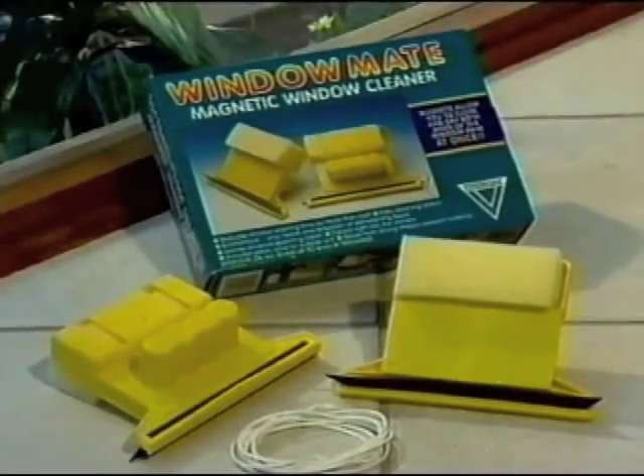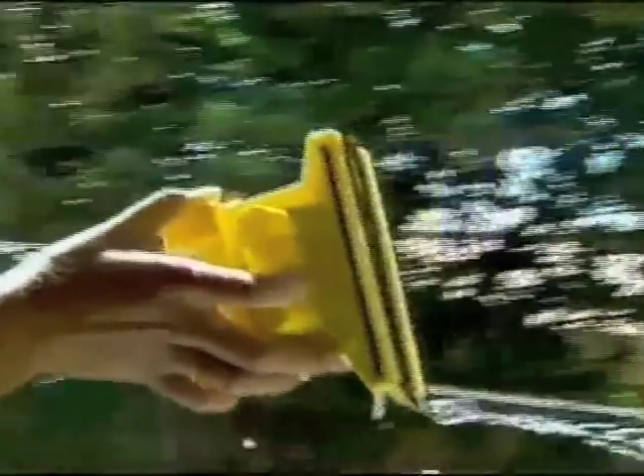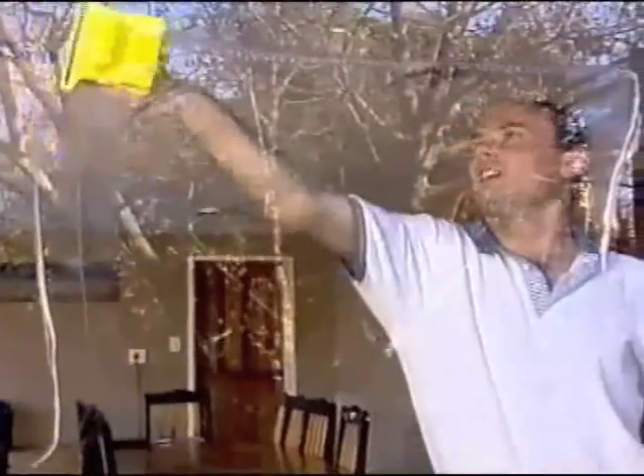Congratulations on your purchase of the incredible WindowMate window cleaner. This product was designed more than 20 years ago and has proved to be the quickest and most efficient way of cleaning windows. There are however a few basic rules that you need to apply to achieve the best results with your WindowMate. A short video will be far more effective in communicating the correct use of this superb product.